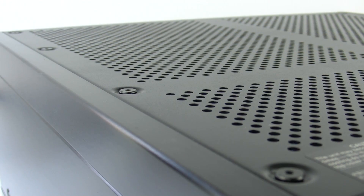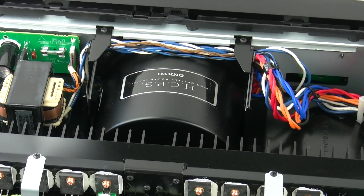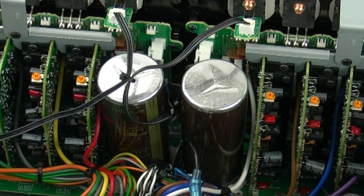Rather than simply offering raw power, Onkyo engineered the PAMC5501 to deliver superior dynamic responses with outstanding signal purity. Using custom components such as the massive toroidal transformer, large capacitors and heavy duty transistors,